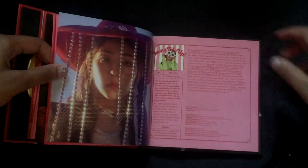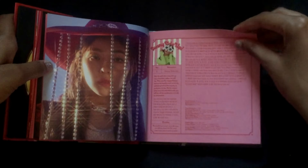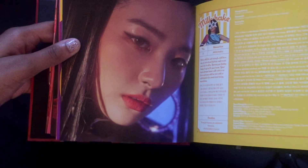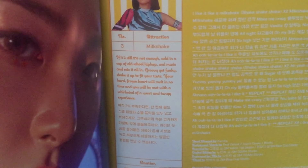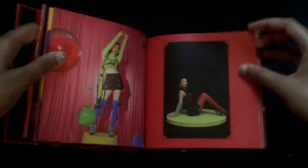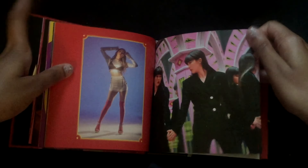Oh yeah, I remember when the Irene photo teaser came out — I was so shook. I'm gonna zoom in on this. My favorite song on this album is probably LP for sure. She looks so pretty — I'm in love with this comeback. There was a lot of mixed reactions on this comeback, but I personally loved it even if the song was really weird, but you know, that's Red Velvet. Sorry for the quality — I'm filming on an iPhone so it's kind of grainy.